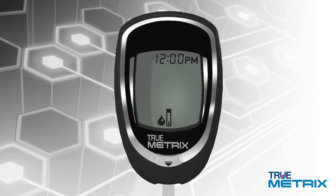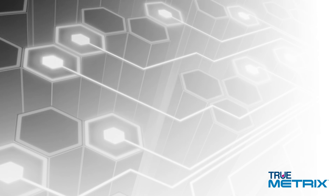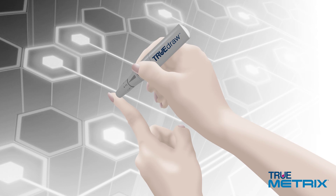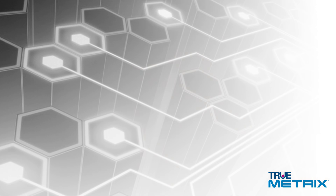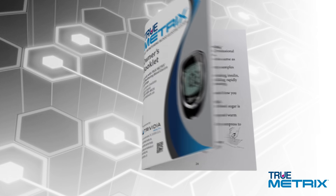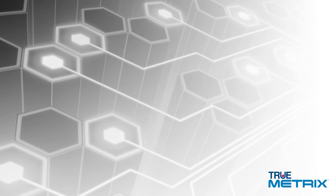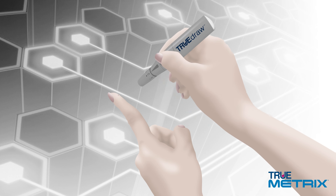Make sure the drop symbol appears in the display. Next, using your lancing device, obtain a drop of blood from your fingertip. If you prefer to use an alternate site, refer to the owner's booklet to learn about this type of testing. Make sure to allow a small blood drop to form.